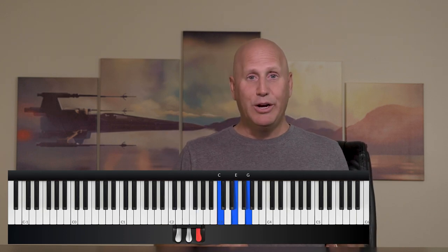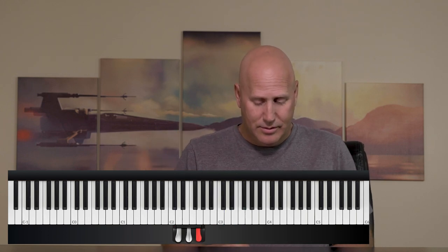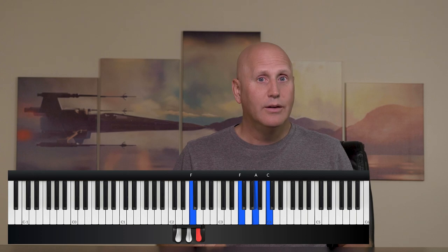So here's the trick. Instead of just playing those chords going up, what I'm going to do is let the left hand go ahead and move to the new chord, but the right hand is going to play the chord that I'm on one more time before I change. That sounds a little confusing, but it sounds like this. So if I'm on C and I'm going to go to F, I'm going to take my left hand and move to F, but my right hand is going to play C one more time before I change to F.